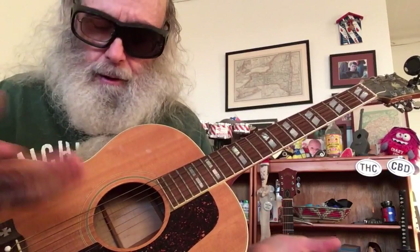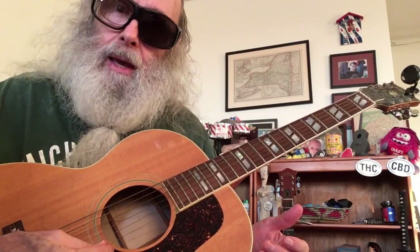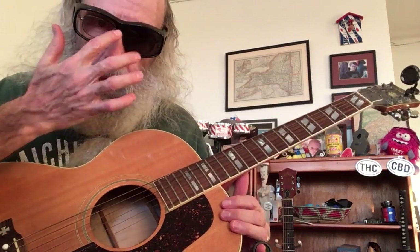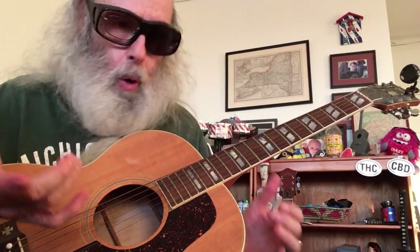It's open G tuning. I don't know what that is — I think it's D G D G B D. The second, third, and fourth strings are B, G, D. Now what I wanted to show you today was that there are essentially very few notes that are very important to open G.